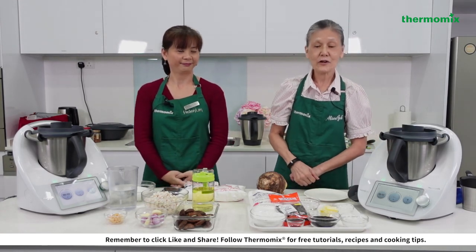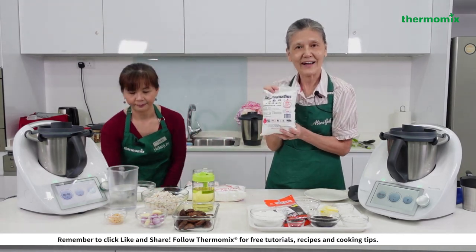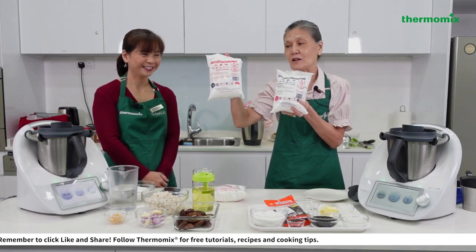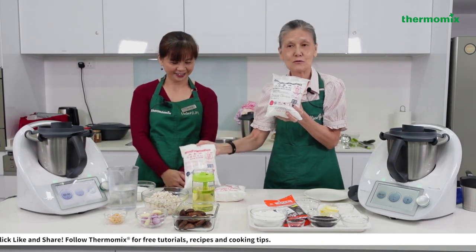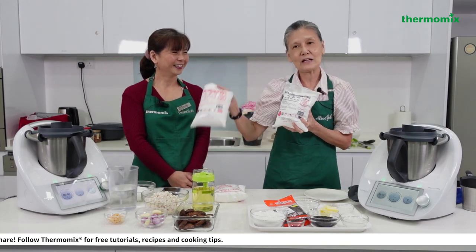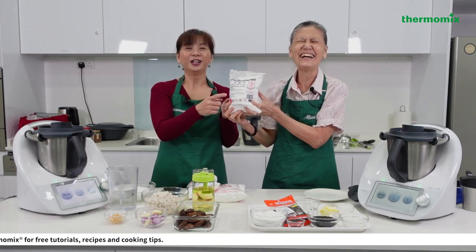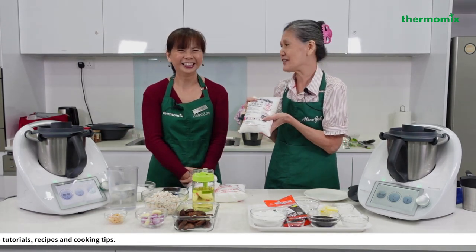For tangyuan, the main ingredient is glutinous rice flour. Note that the packaging comes with red lettering and blue lettering — don't mix them up! If you use rice flour for tangyuan, it will be hard; and if you use glutinous rice flour for yam gui, it will collapse and become very sticky.